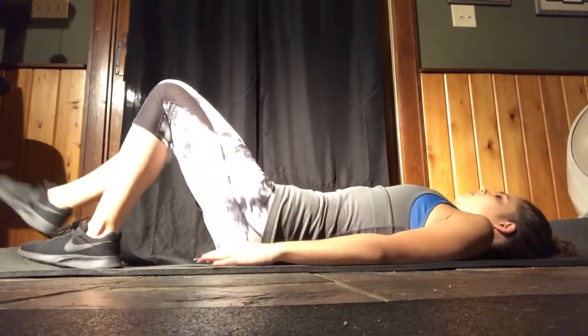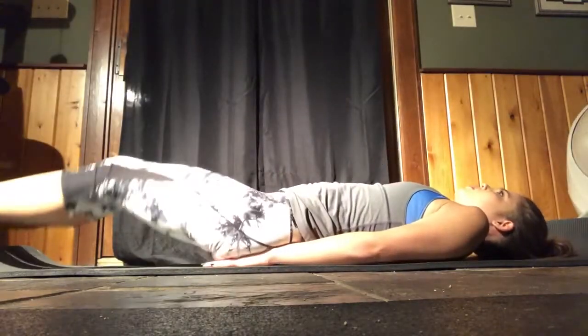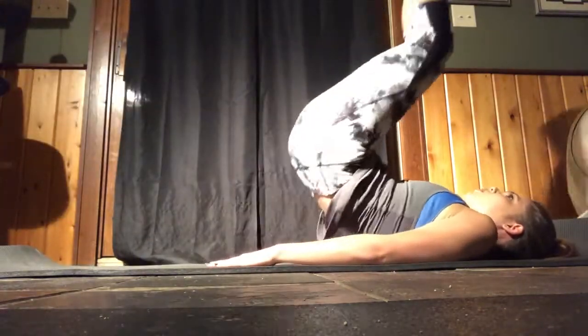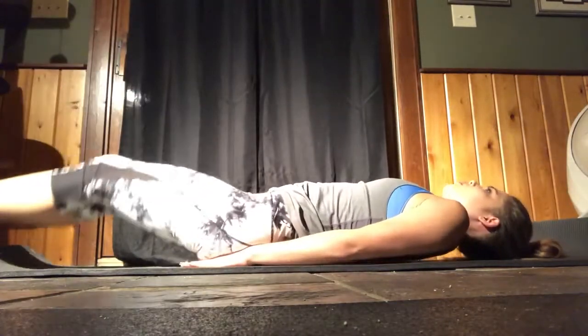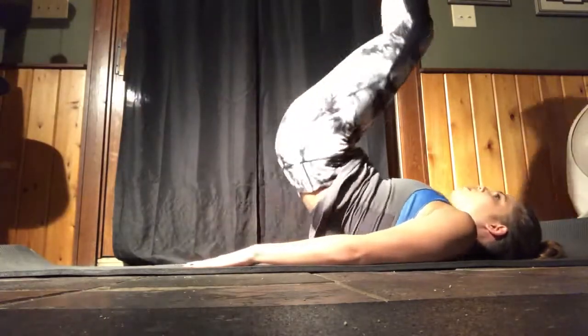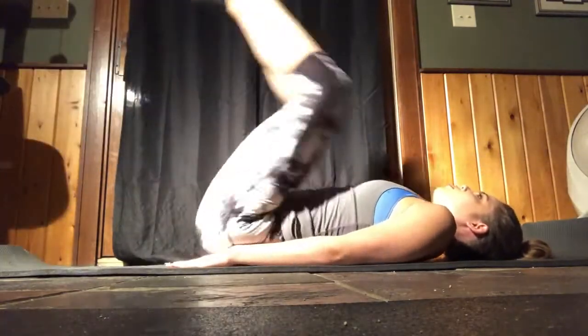Make sure you keep your core tight, then we moved on to some leg-ups with a little pulse in between. You'll see my back coming off the floor — that extra pulse is going to give you a little more burn, a little bang for your buck. Just keep the core tight.